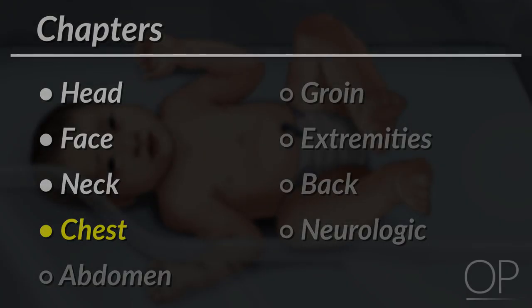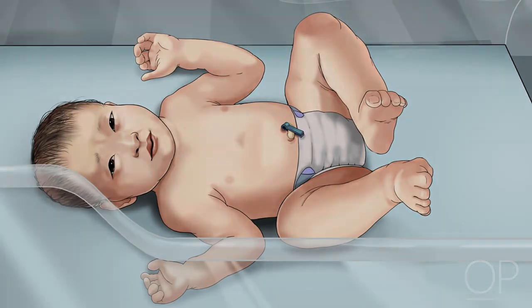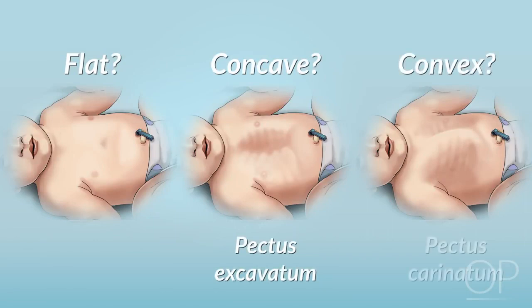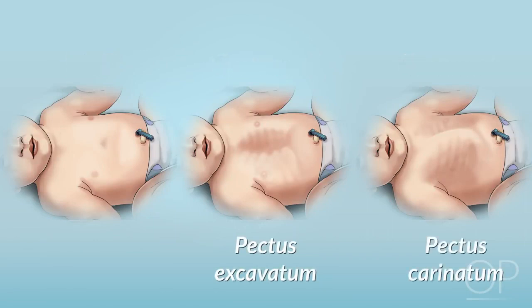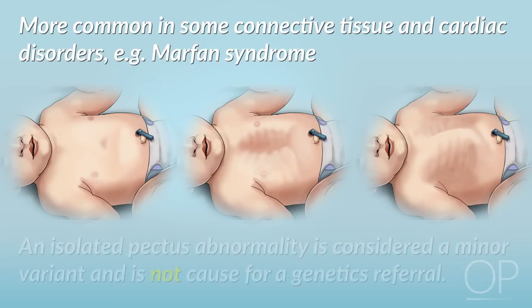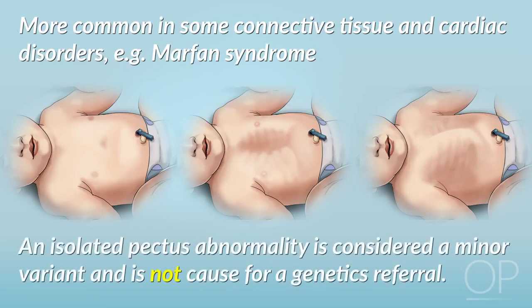Inspect the shape of the chest. Does the sternum lie flat? Or is it concave, called a pectus excavatum, or convex, called a pectus carinatum? While these findings are more common in some connective tissue and cardiac disorders, such as Marfan syndrome, an isolated pectus abnormality is considered a minor variant and is not cause for genetics referral.